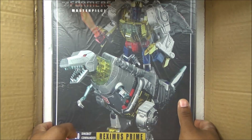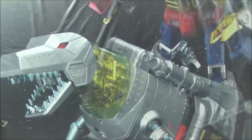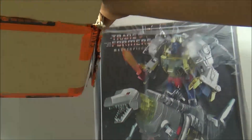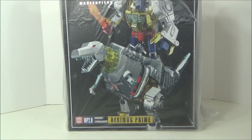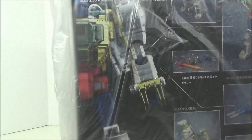This is how he comes packaged — snug and secure in there. Beautiful box, looks just like the Masterpiece boxes. Huge box, I can hardly get it in frame, and he's sealed in this little plastic baggie, spinning around completely sealed and taped. I'm so excited — this is like my early Christmas present.